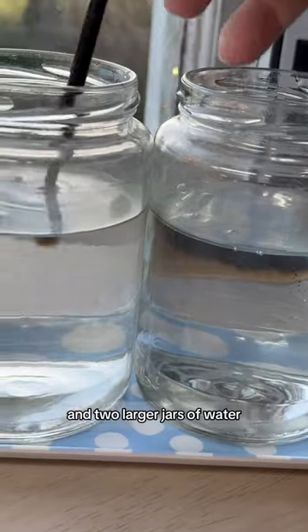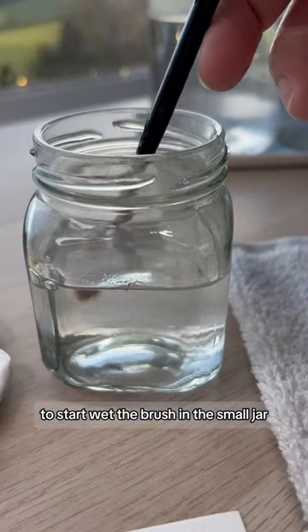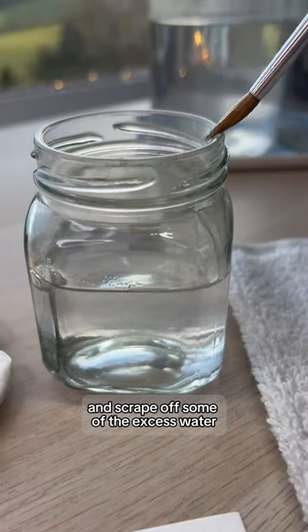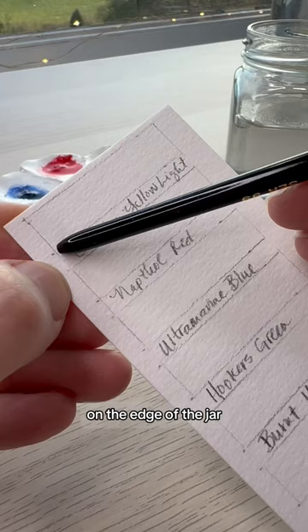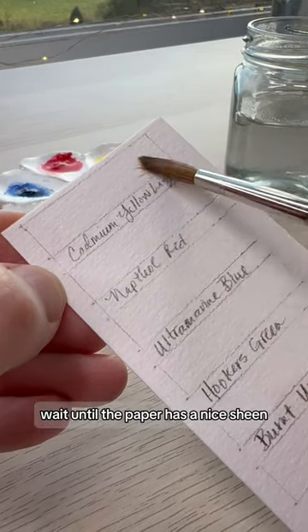a cloth for blotting, and two larger jars of water — one for cleaning and one for rinsing. To start, wet the brush in the small jar and scrape off some of the excess water on the edge of the jar. Leave a little dry strip at the edge and wet the rest of the rectangle with the brush.